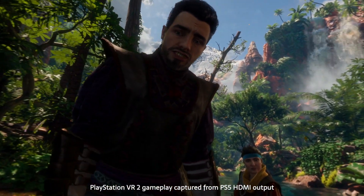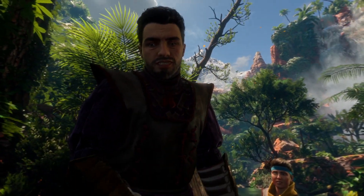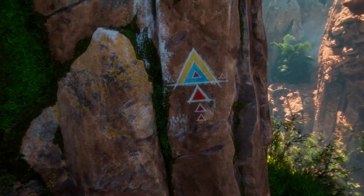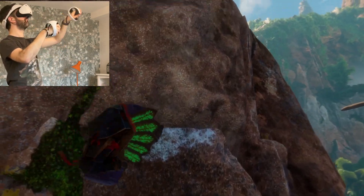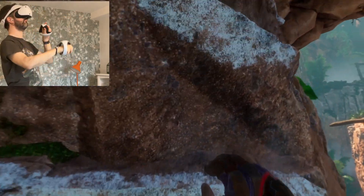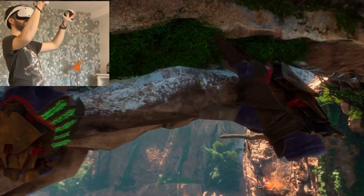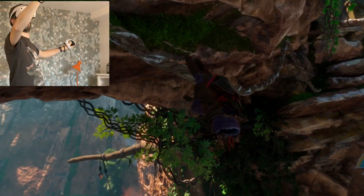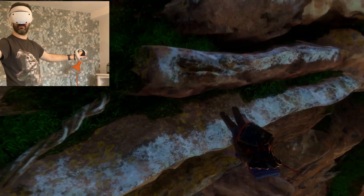Since PSVR 2 misses out on a bundle demo, Horizon Call of the Mountain will be the most obvious first port of call, and it really shows off the leap in visual fidelity — capturing the visual style of the main Horizon series and giving you a sense of scale you don't get from Aloy's adventures. It also shows off the jump in screen resolution, banishing the visible pixel grid from the original PSVR. There are still caveats: your view passes through lenses, leading to a blurry periphery alongside foveated rendering, and there can be some light flaring with off-centre bright lights. The halo mount is comfortable for longer sessions but can shift and slip you out of the visual sweet spot.